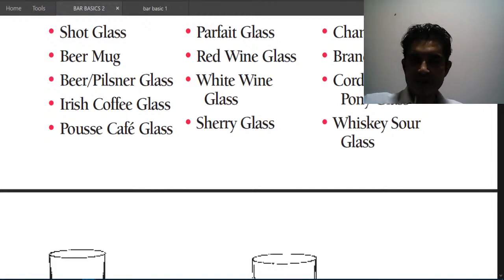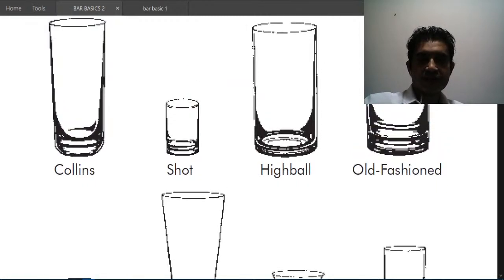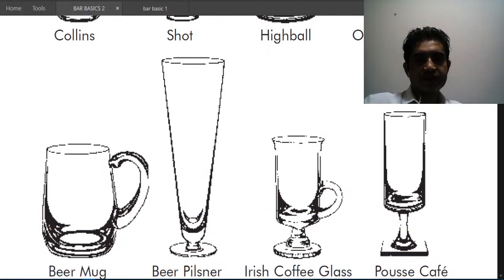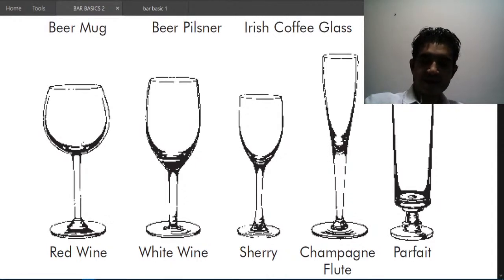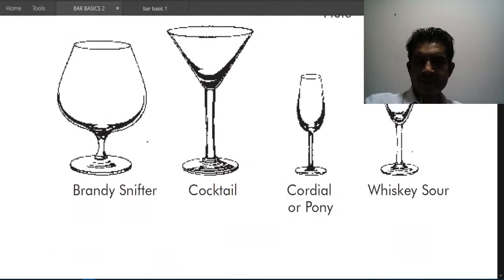A complete inventory of glasses would also include: shot glass, beer mugs, beer or pilsner glass, Irish coffee glass, café glass, parfait glass, red wine, white wine, sherry glass, champagne flute, brandy snifter, cordial or pony glass, and whiskey sour glass. The cordial glass is quite small, and the parfait and pousse-café glasses may look similar but can be found in classic bars.